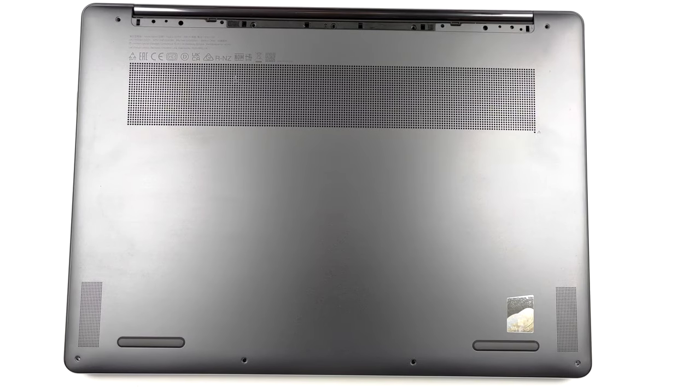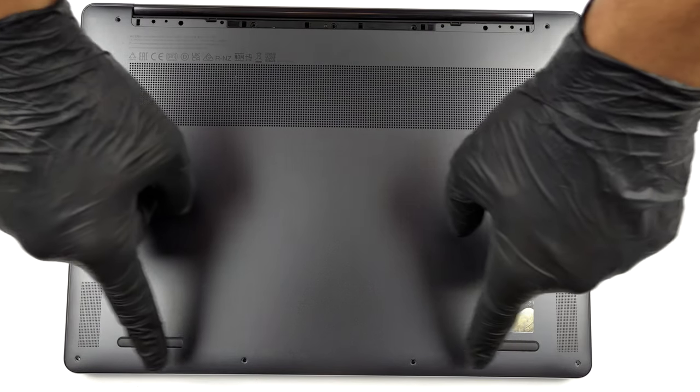Hello, this is Laptop Media, and today we will show you how to open the Lenovo Yoga 9 14 2023 and what's inside of it.